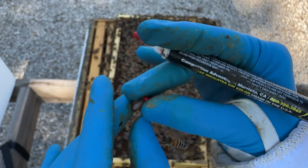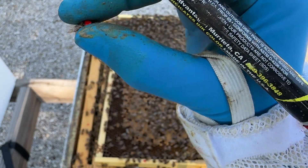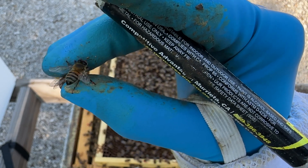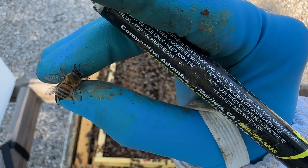Then you're just going to apply a dot to her thorax, and then hold on to her for a few more seconds until that dot dries a little bit. Because if you put her back into the hive too quickly, the bees will just lick it off.